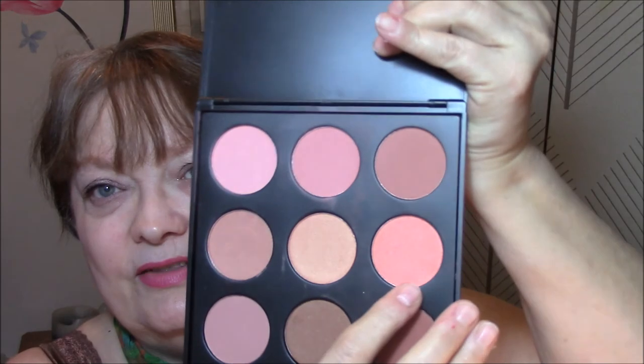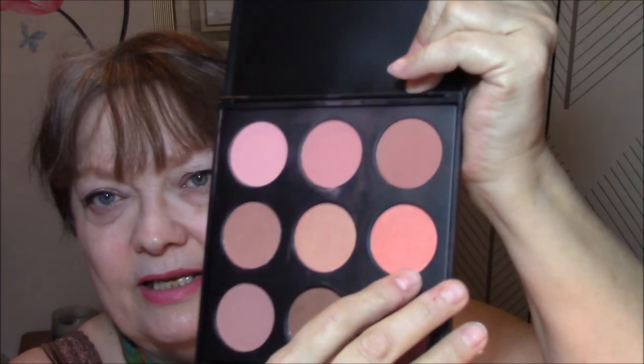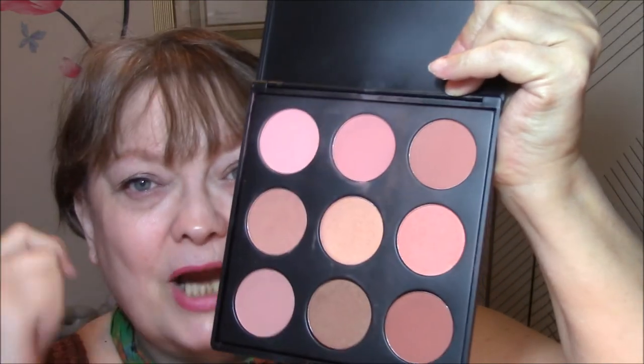And for my blush — constantly knocking something off — the shades are getting too dark for me now. So I used this color for my blush today. There's really only four blushes I feel comfortable using — the top four and this one. And even this one is pretty bright on my skin; I had to wipe some of it off.